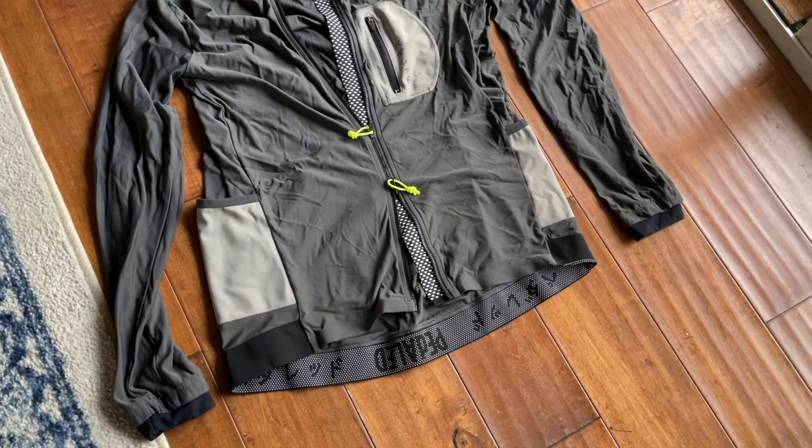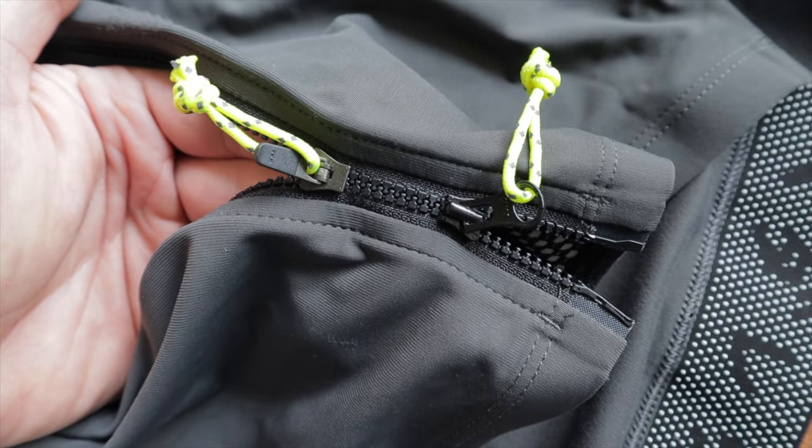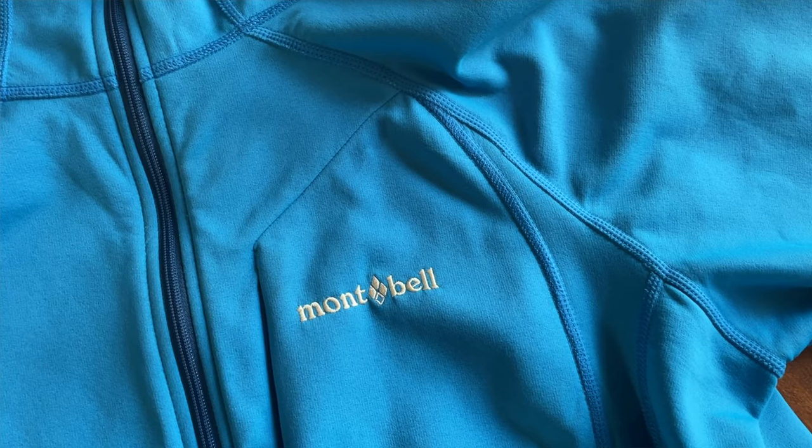Another nice feature to look for is a full zip that can also unzip from the bottom. With fat biking, it's nice to be able to dump heat down near your belly and stay zipped up high to keep wind off your chest and your hydration hose from freezing. With that said, I tend to go straight to a hooded mid-weight jacket instead of a jersey simply because it's more versatile. This is the Trail Action Hooded Jacket from Mont Bell — Jay Petervery turned me onto it a few years ago. When I bought it, it was around 80 or 90 bucks; it's now up to around 110, but it's been a solid investment.